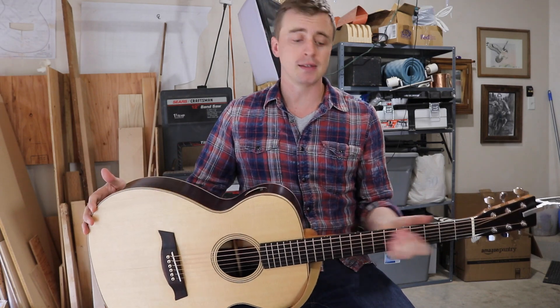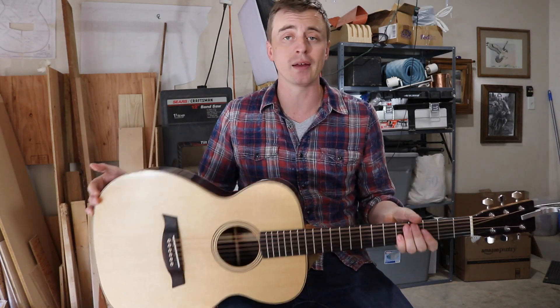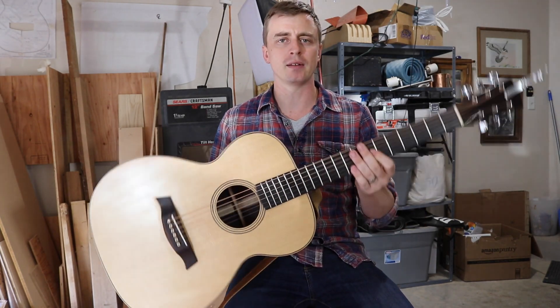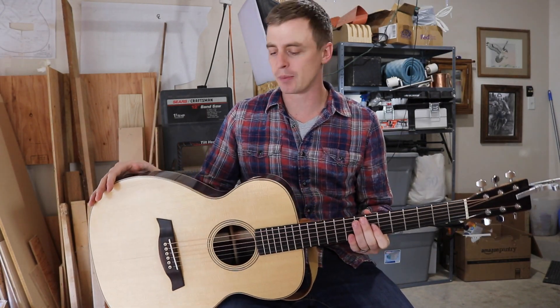It is my first guitar and it's definitely not perfect, but it makes sound and it plays. It's actually way better than I really thought it was going to end up being. I'm going to describe everything I used and how I built it right now, and then I'll play it for you guys a little bit.